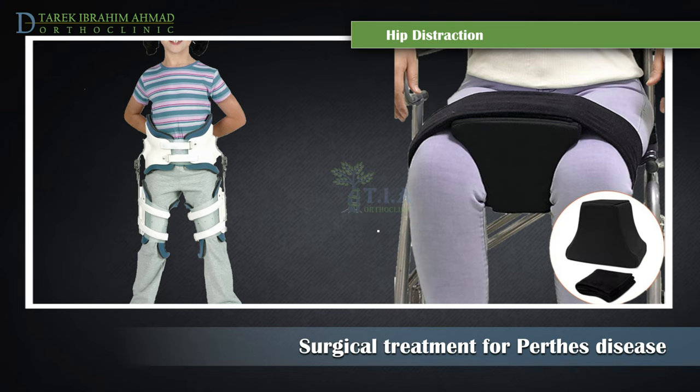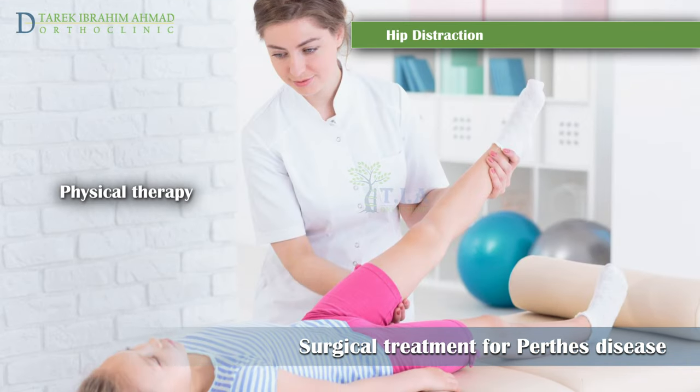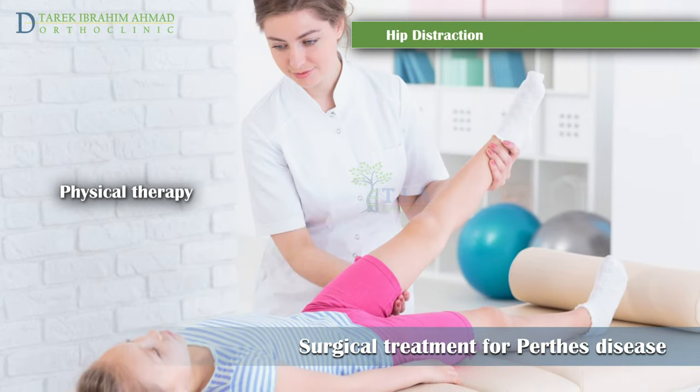The child will be able to walk and sit while wearing the brace or pillow. This brace or pillow is worn full-time — 24 hours a day — for four weeks. The child will then start wearing the brace or pillow only at night and will continue to do this for the next three to six months after the external fixator is removed.